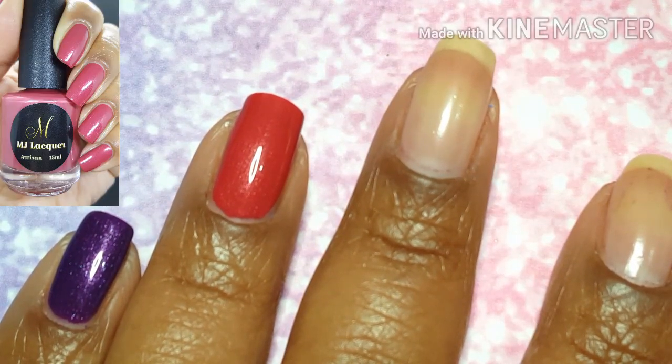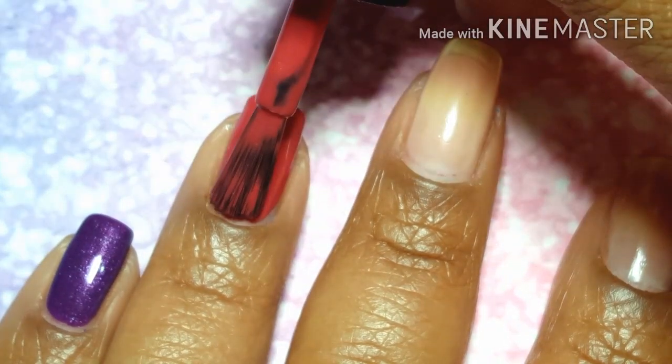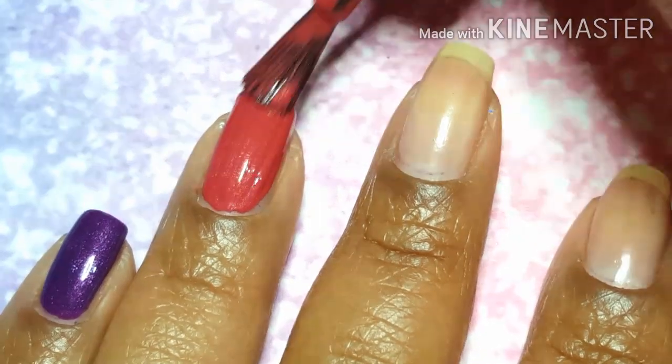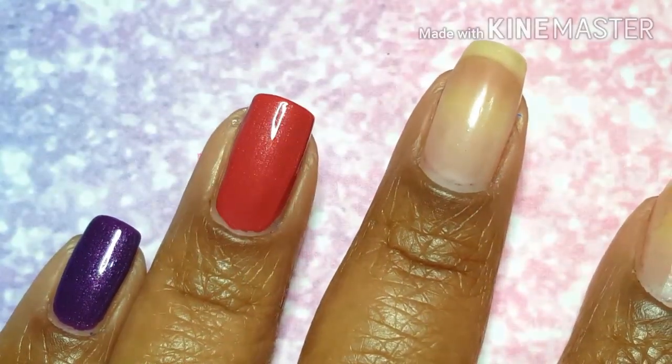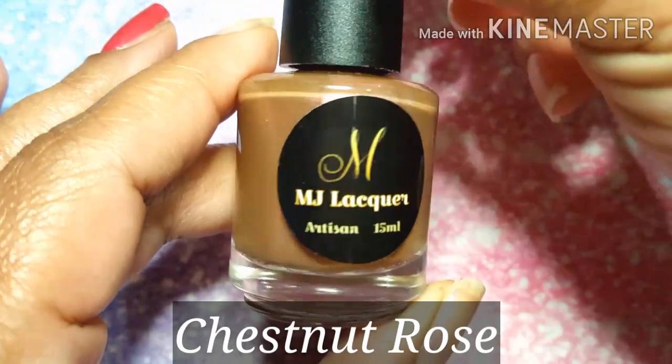I did lose the footage on that first coat, so you guys are seeing the second coat being applied. And just like that, we've got our full opacity in two coats if you don't have a super visible nail line and your nails are on the shorter side.